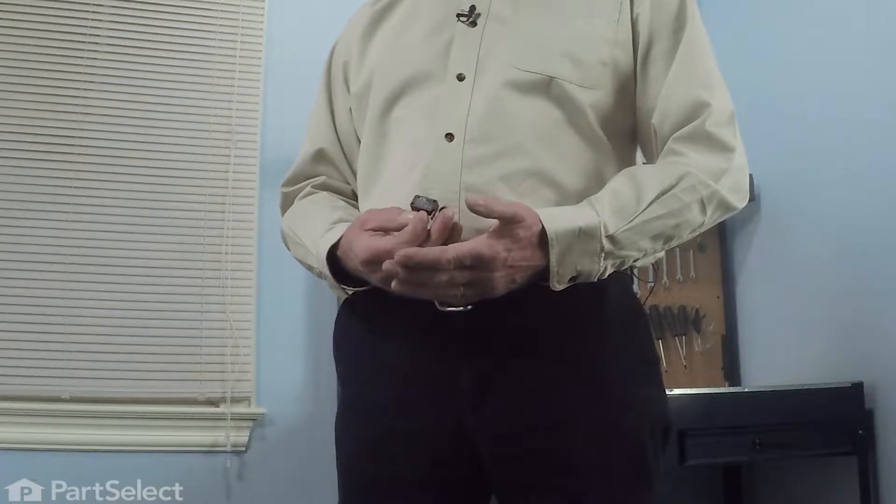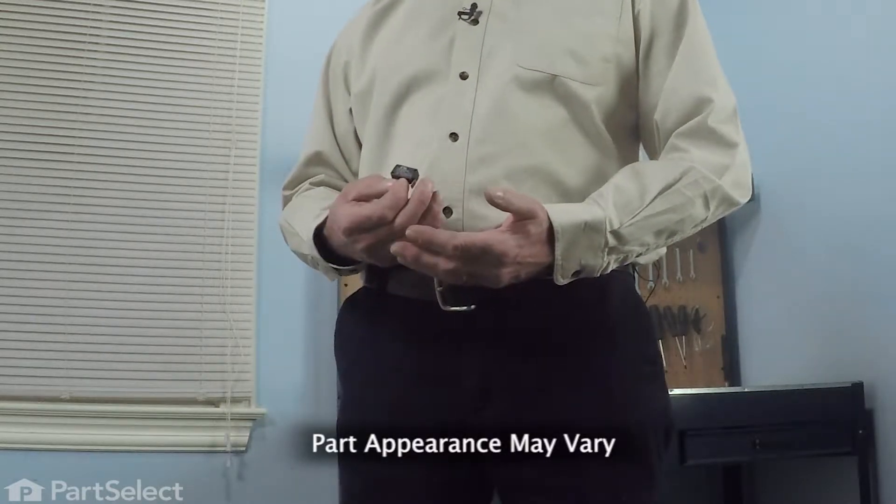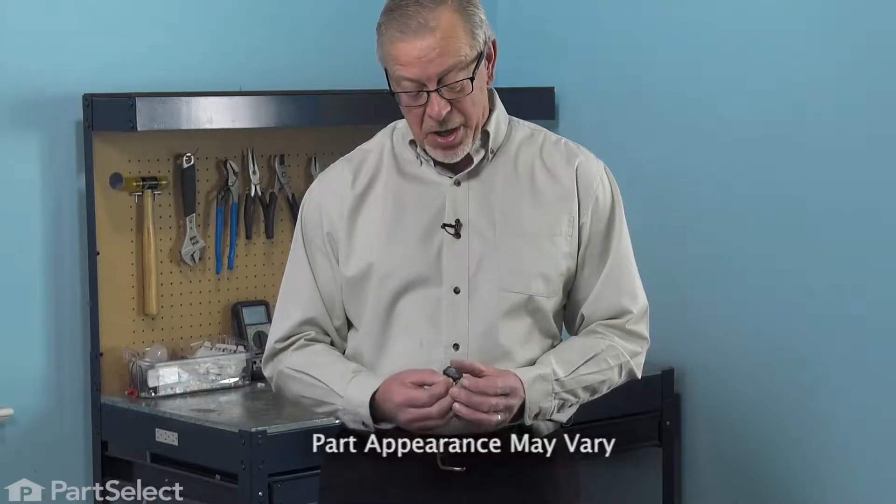Hi, it's Steve. Today, we'd like to show you how to change the door lock switch on your dishwasher. The door lock switch or switches are used to control power to the dishwasher controls. It's a really easy job to change. Let me show you how we do it.